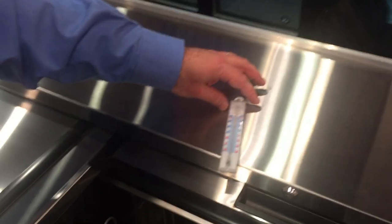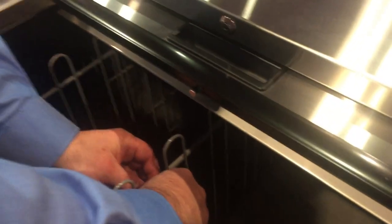Now don't forget to place your thermostat. It's easily just hung on one of the dividers so it can be easily seen.